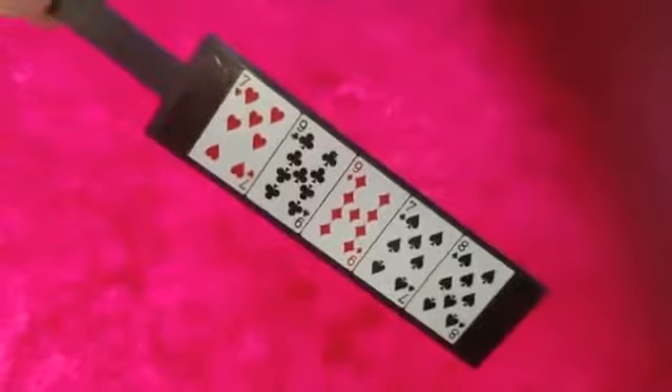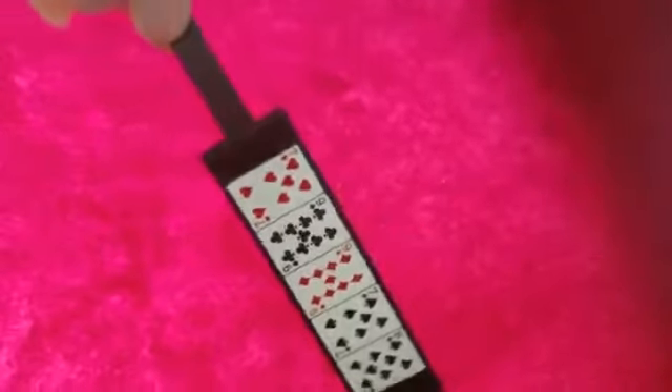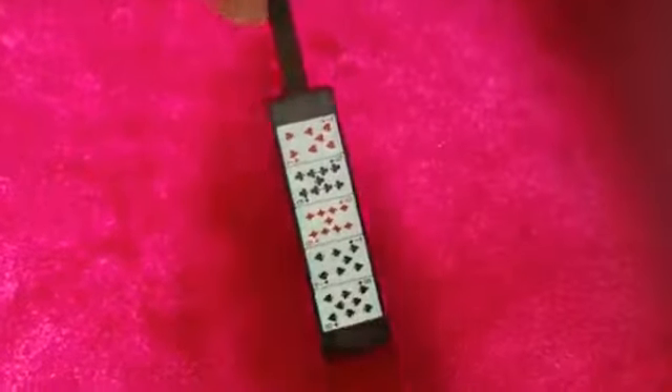Absolutely no force. It uses two very old principles. It's called the Psychic Card Paddle. That's all.